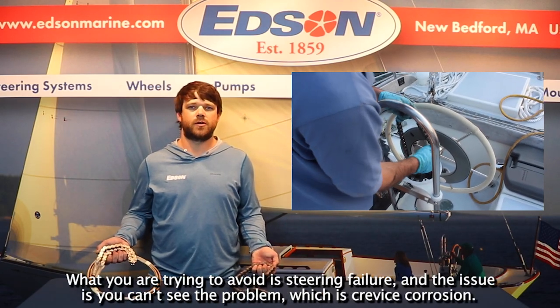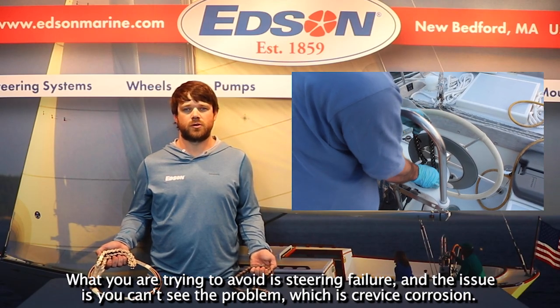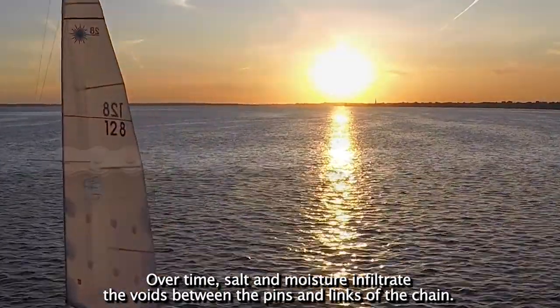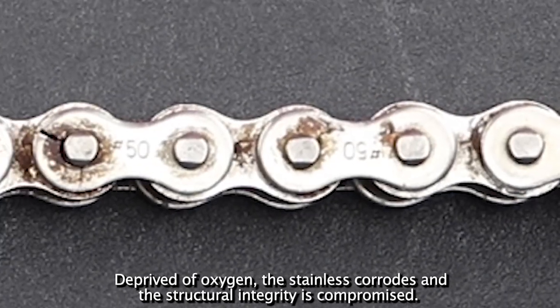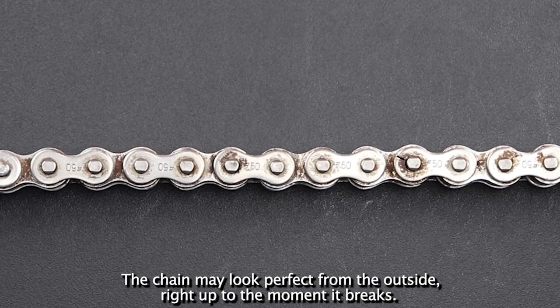What you're trying to avoid is steering failure. The issue is that you can't see the problem, which is crevice corrosion. Over time, salt and moisture infiltrate the voids between the pins and the links of the chain. Deprived of oxygen, the stainless corrodes and the structural integrity is compromised. The chain may look perfect from the outside right up until the moment it breaks.